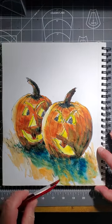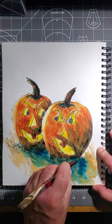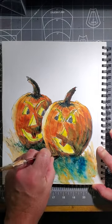If I get my timing right when it's half wet, half dry, I can scratch through the paint.